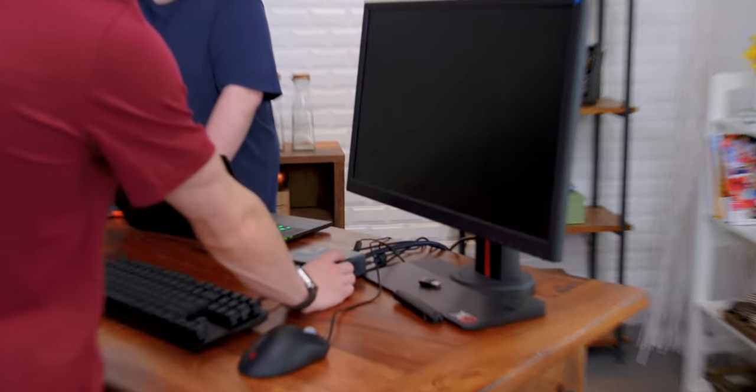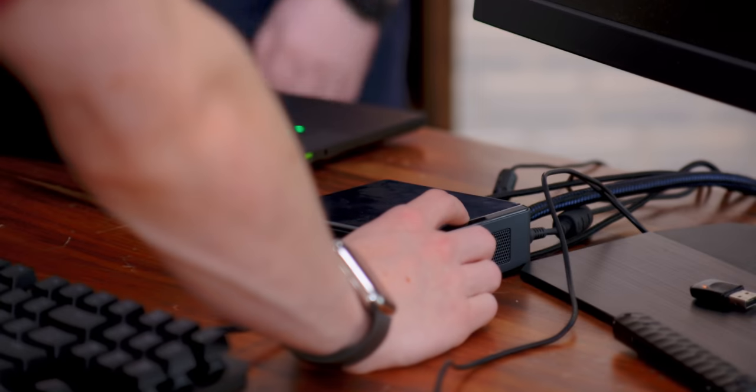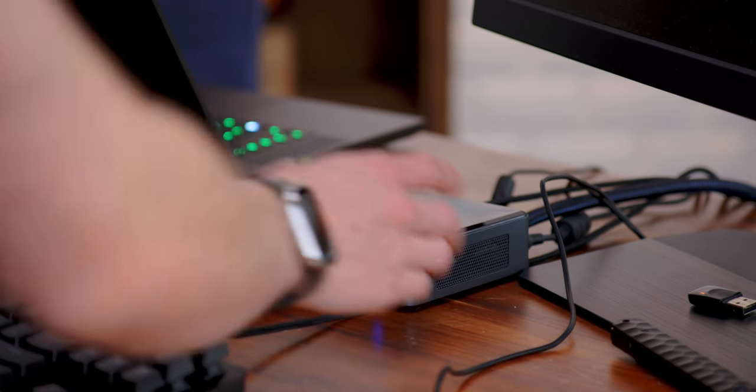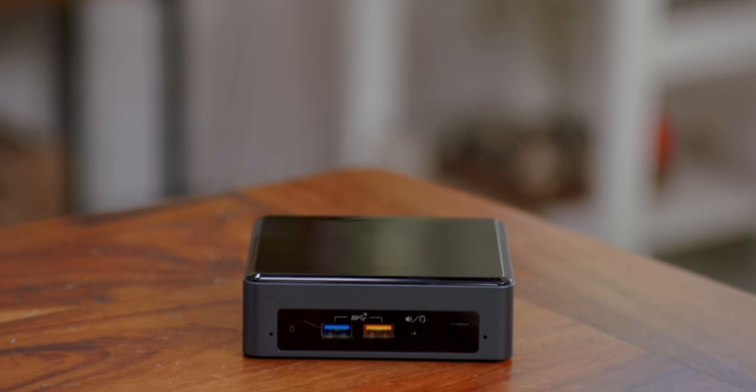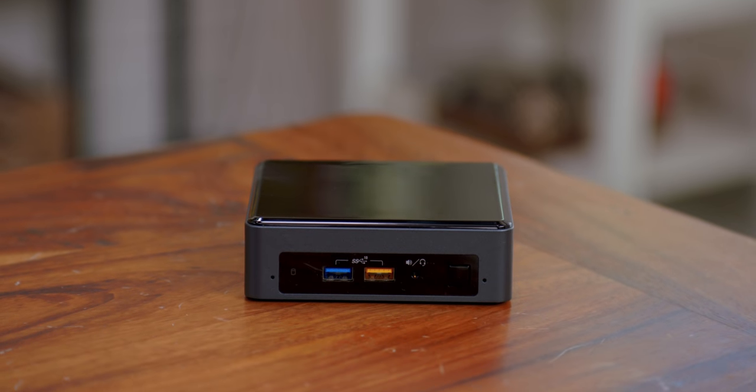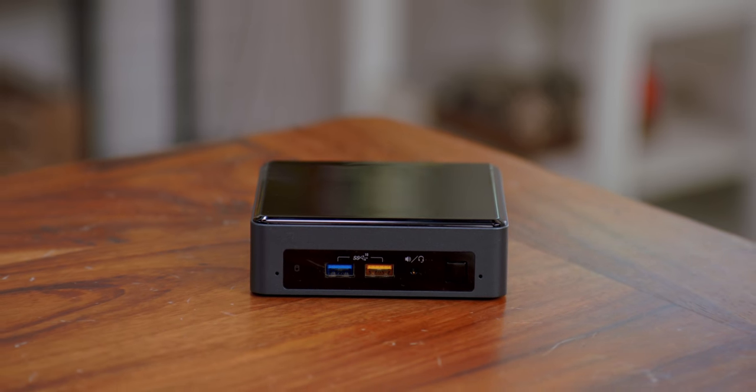So if I fire this up, it should start to boot. Yeah, it will boot into the NUC splash screen first, and then it should go into the Clover boot screen, which is how we're tricking it. I love doing Hackintosh stuff, but it's such a headache. There are just so many random little issues that you run into. It's one of those things where you have to have some patience and really learn how to do it, and be ready to tinker, because it will break.